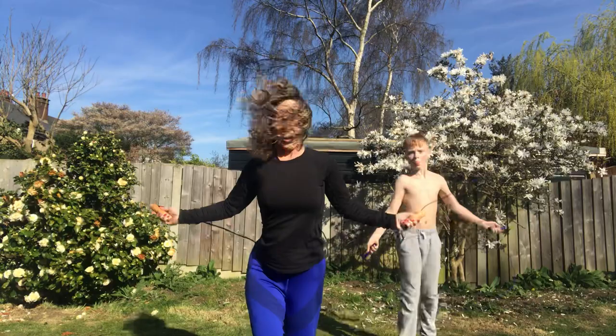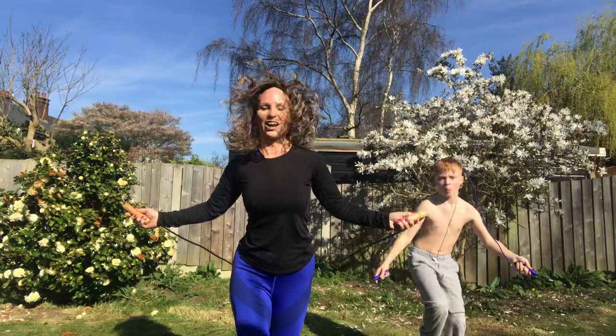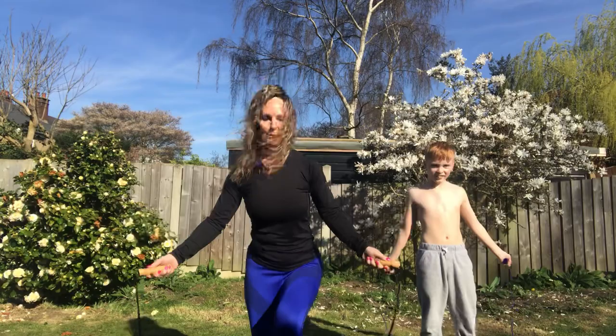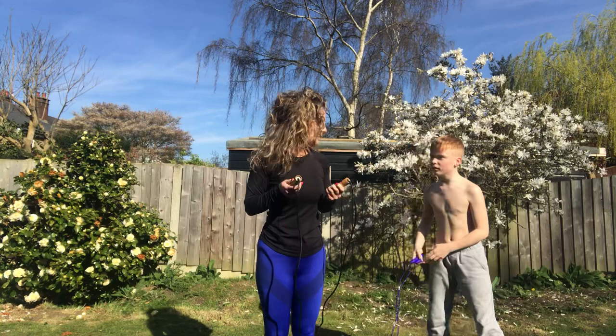I'm just leading from my right foot at the moment. Archie, are you doing alternating or one leg lead? One leg — okay. Can we change our leg over without missing a skip? I'm now leading from the other leg. Beautiful sun out here, beautiful blue sky. That's the single leg — well done!